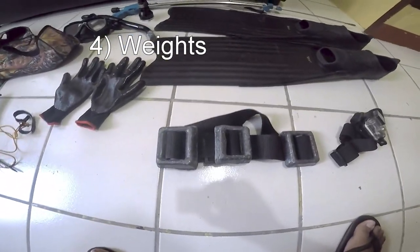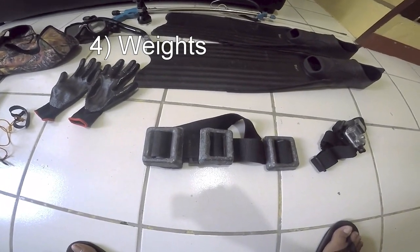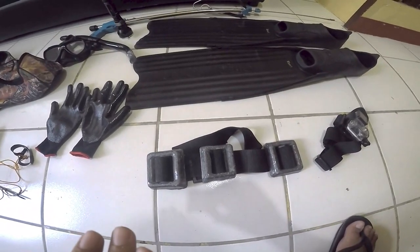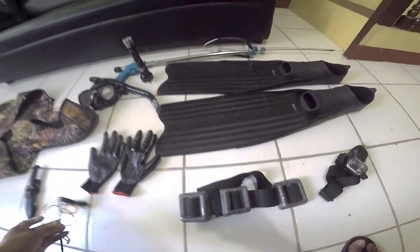Another basic item is your weights. Weights are very important so that you're able to sink. When you night dive, you're going to be spending your time underwater, and without weights it's very hard.